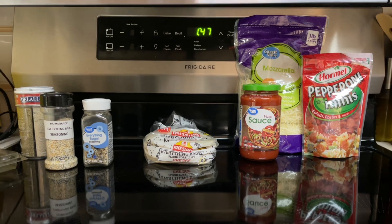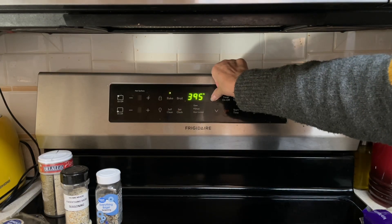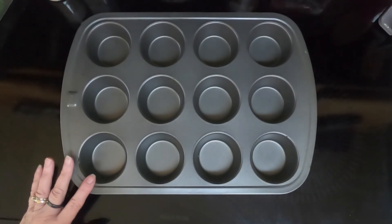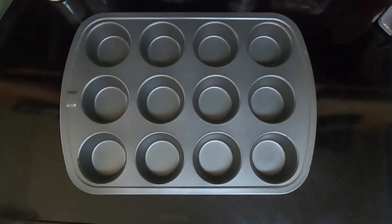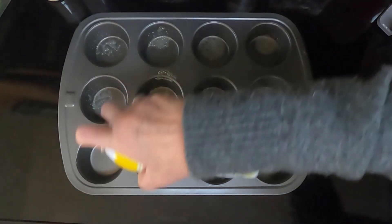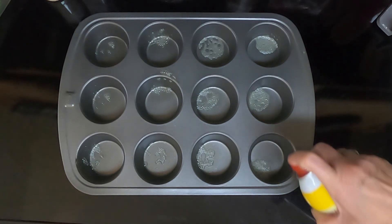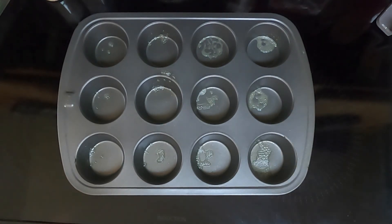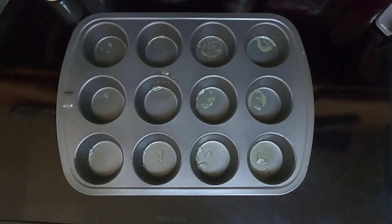So let's begin. Preheat your oven to 400 degrees. Take a 12-cup muffin pan and lightly spray it. I'm going to take a paper towel and spread that all the way around on the sides too, so there's not too much of the spray.